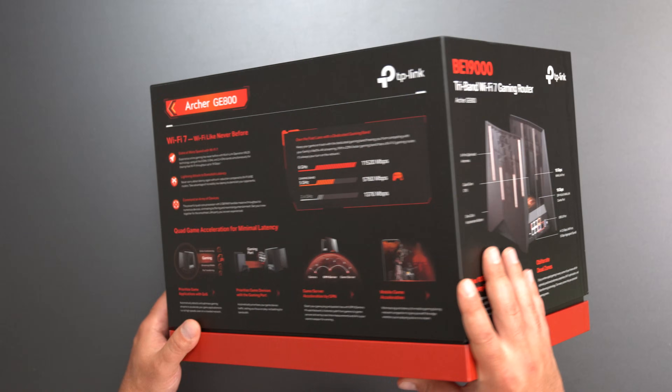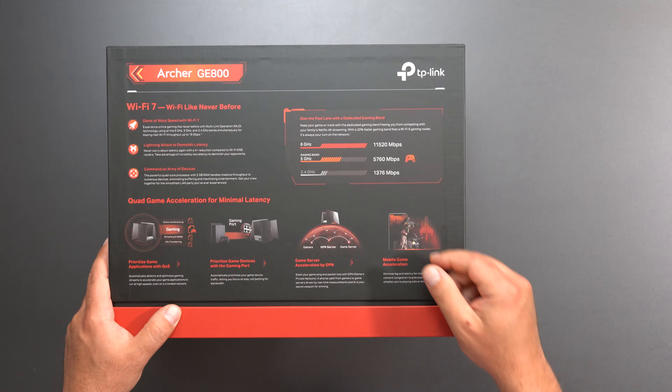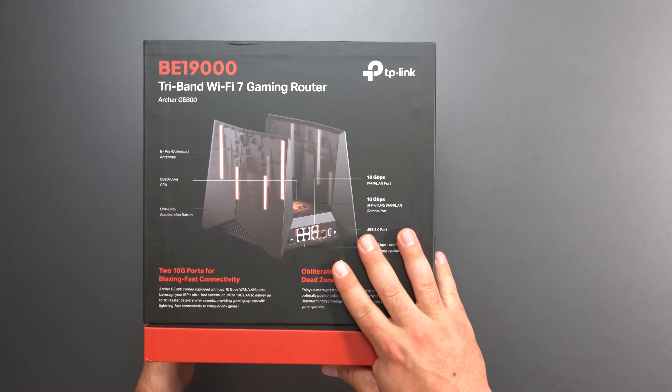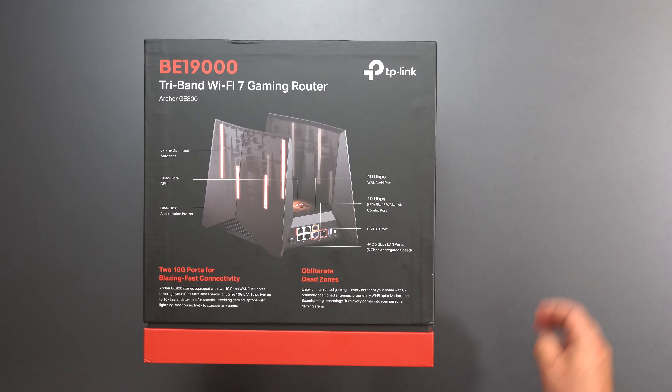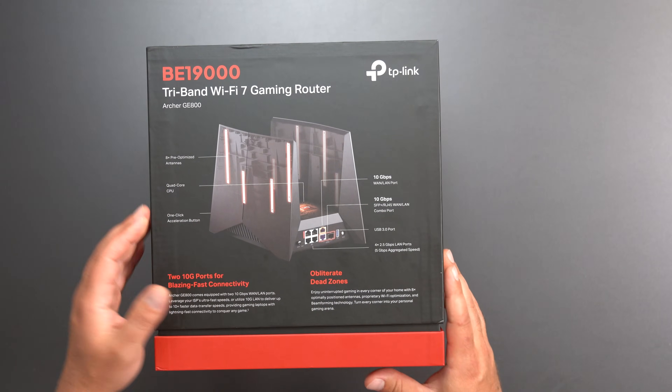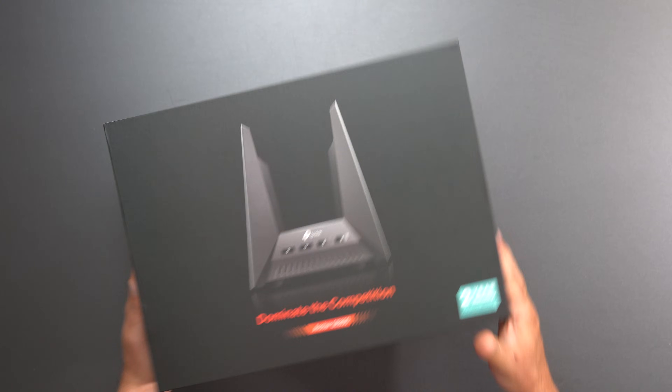It is a tri-band, so you get three different bands: 2.4, 5, and 6 GHz. It looks like you have some crazy fast ports — two 10-gig ports, four 2.5-gigahertz ports — and it looks like you can aggregate some to get 5 gigs. Eight antennas total. Let's open this thing up and see what's inside.